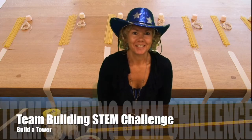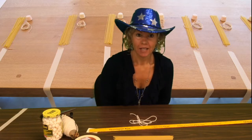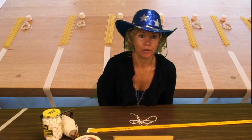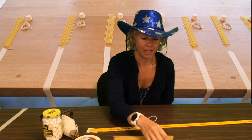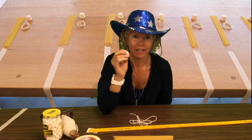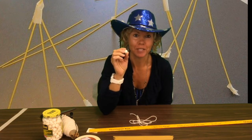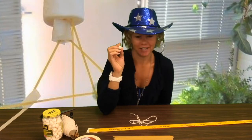Hello engineers! Today you're going to do a team building activity in groups of four to build a tall tower from spaghetti. On the top you're going to have to put a marshmallow, so when you get to the very end you need to put a marshmallow on top and it needs to not fall over. Whoever's tower measures the tallest is the best engineer of the day.